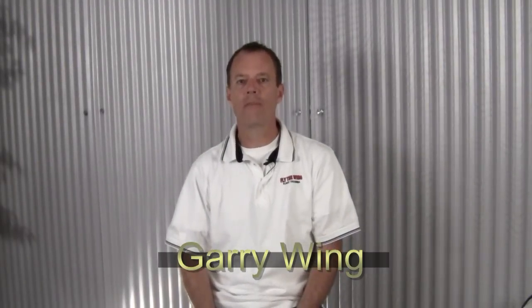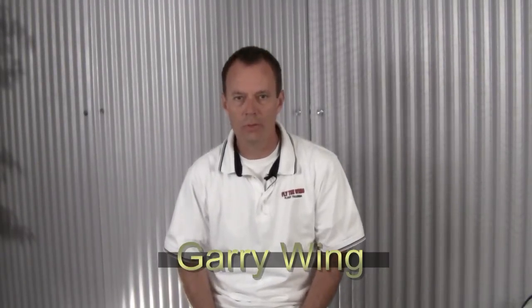Hello again and welcome to another in our continuing series of Fly the Wing 5-Minute Flight Maneuver videos. This month I'll introduce you to Chandelles.